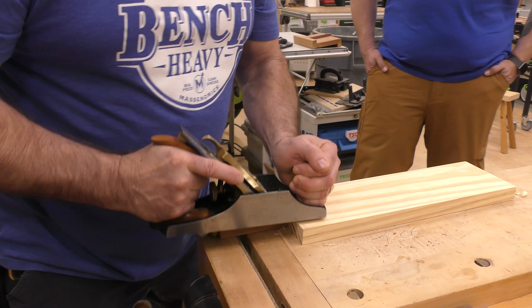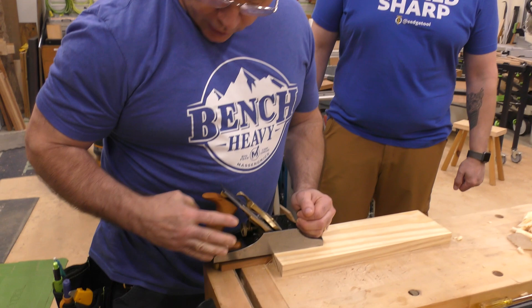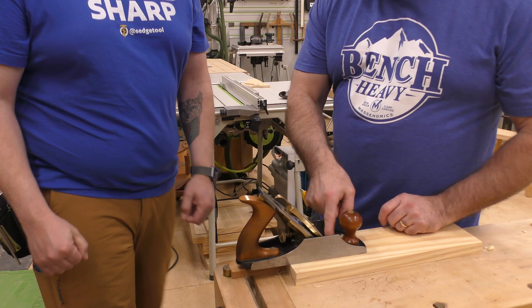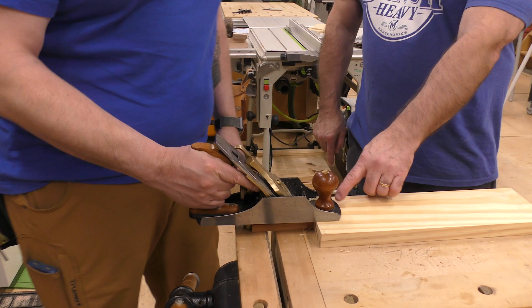Stand in close proximity, lock your right arm in, and go. Big D, that blade is in the middle of the board — you've got to get that proximity and rock.